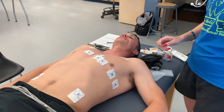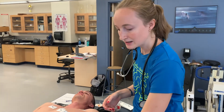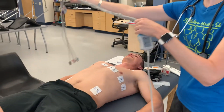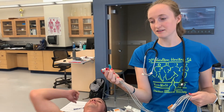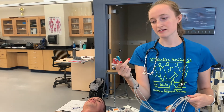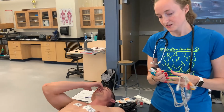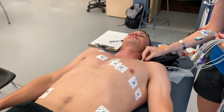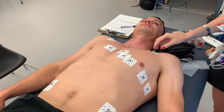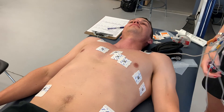Now that all electrodes are placed, we start hooking up the wires. These are nicely labeled — they say exactly what they should be: right leg, left leg, and so on, as well as V1 through V6. Go ahead and place these, making sure they're nice and tight. You don't want them falling off or loose, or you'll get a poor reading.